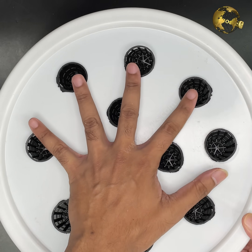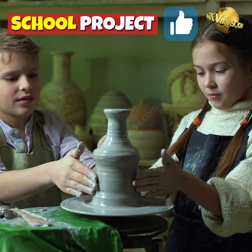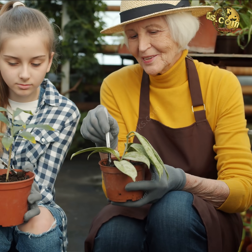This hydroponic 2-in-1 plant cloner can be a very nice school project for kids and instill an interest in them in gardening.